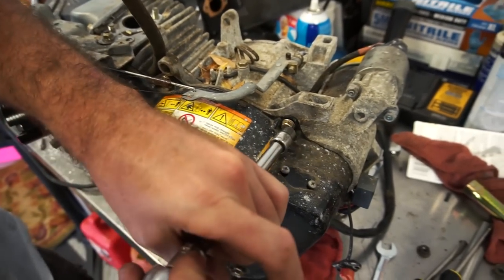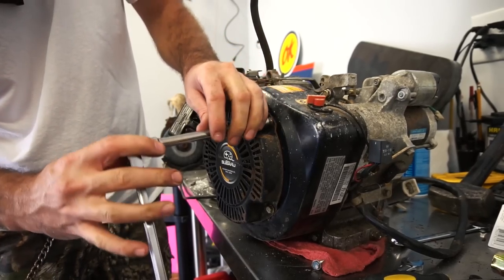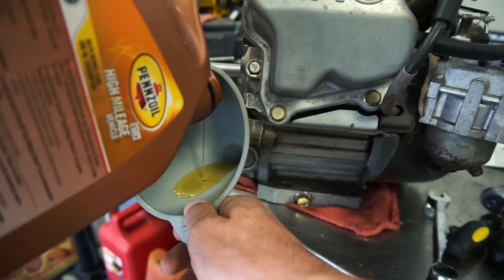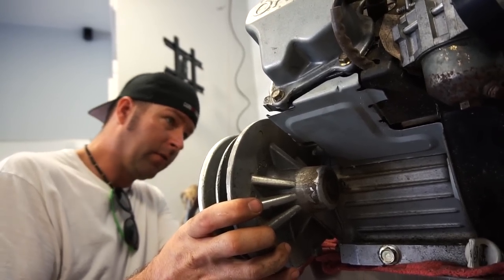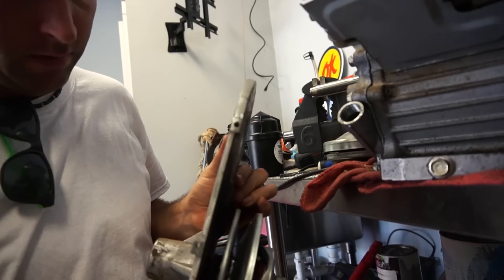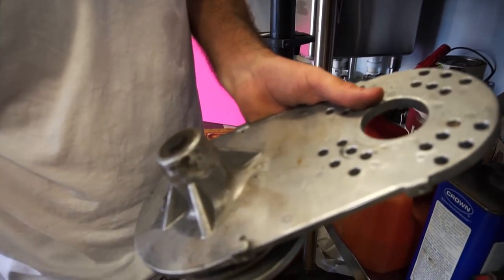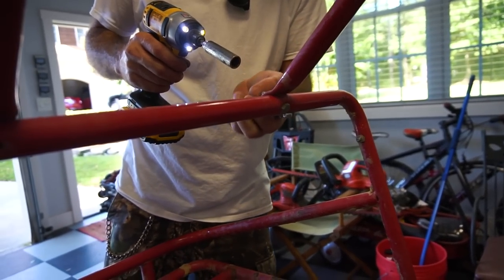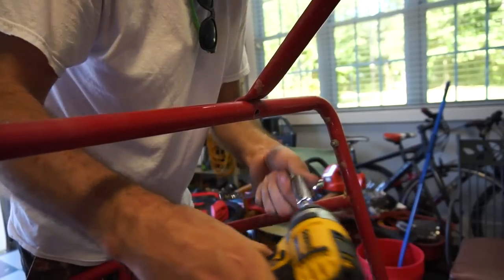People are going to be like, why didn't you clean it up? Well, because we're getting it done. Got to come up with a cool name - she should be pretty thirsty. It's real close right now, we'd have to trim a flat spot right there. We are taking the cage off - not the whole cage, just the back half - so we can access the engine better.